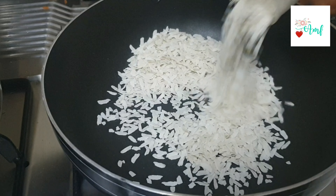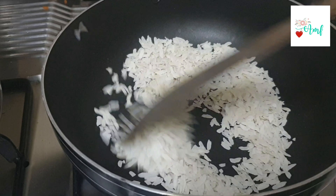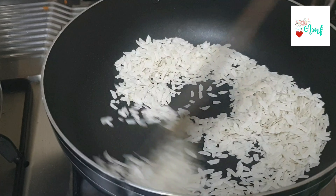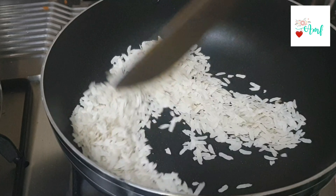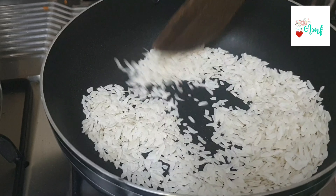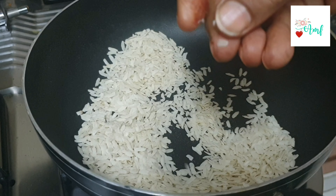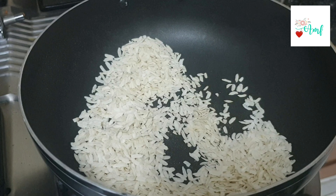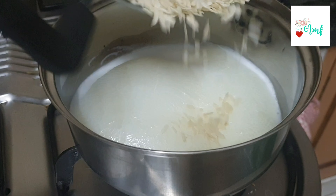We will add a pan to the stove. We will do a dry roast on low flame. Add 1 to 1.5 cups and cook on low flame to medium for 3 to 5 minutes until a nice aroma and crispy texture develops. Then turn the stove to half.